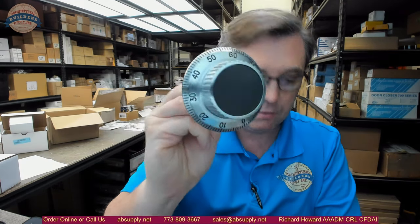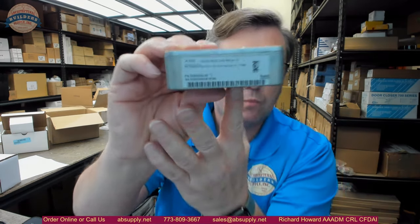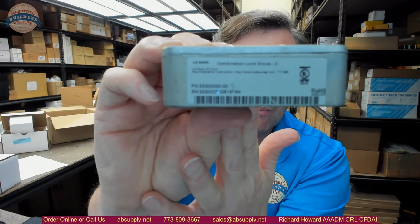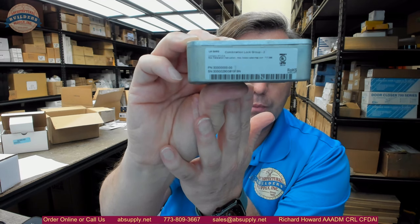Here is our dial. Our die cast zinc dial — that will make it heavy. This is not light. Your lock body. Combination lock, lock group 2. Your mounting plate. Obviously your combination stop and then your change stop is on there. Plastic bushing — that is obviously going to be for your equipment to go through on the dial.